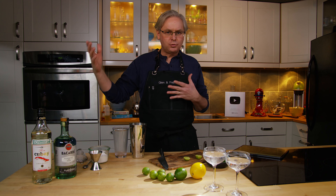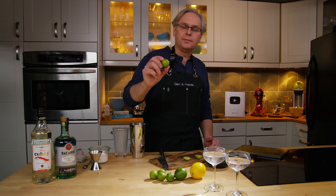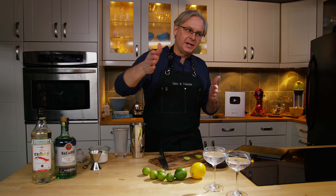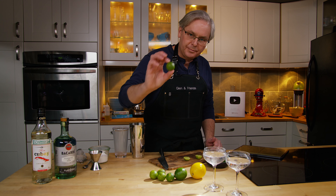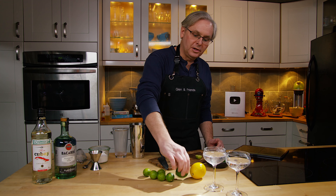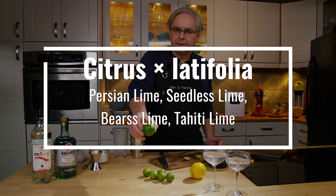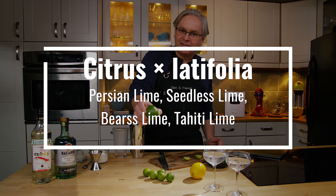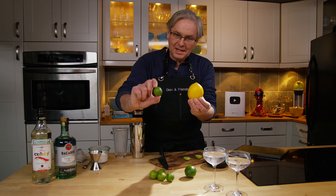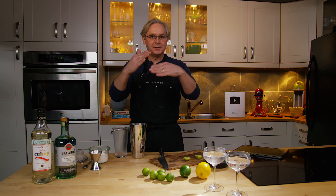Up until the mid-1920s this lime was the one that was behind every bar and available in every grocery store non-stop. Then in the 1920s into the 1930s we started to see a shift away from this lime — which I think is an incredibly flavorful lime — to the lime we all know today that has taken over. It's called a Persian lime. Even though it was bred and developed in California, it is a cross between a lemon and a key lime. I find citrus to be fascinating, the way that they cross-breed them and get completely different things.